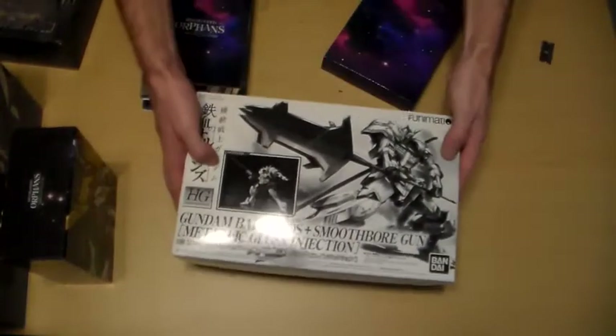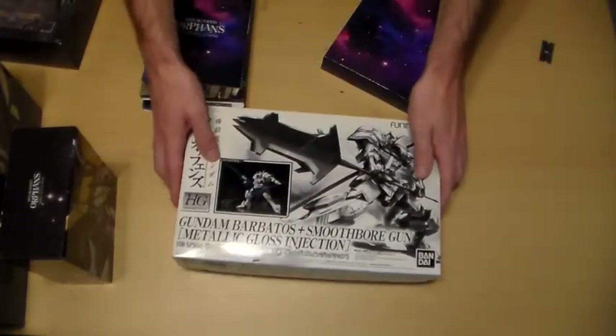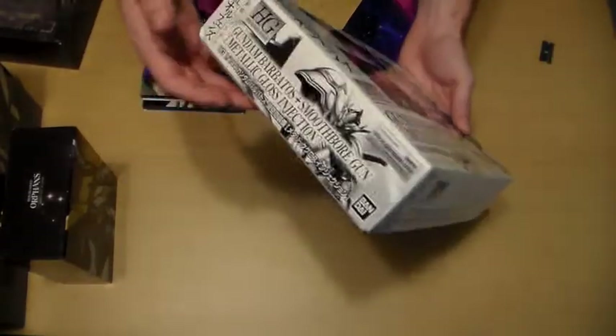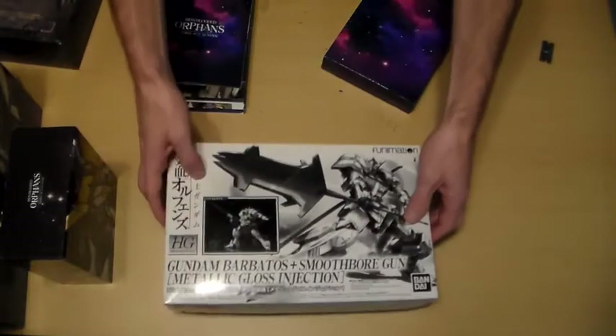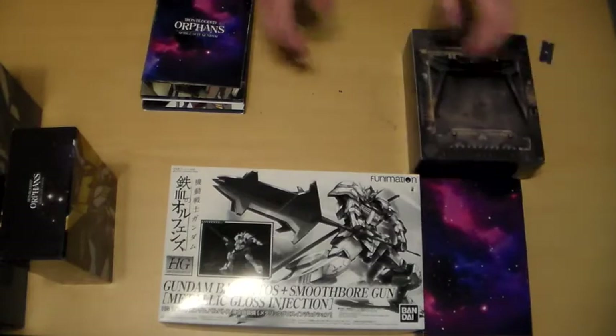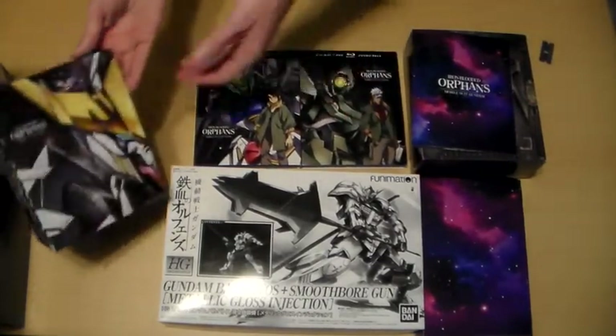Here we have the gunpla. I really wish the box art was in color instead of black and white — that's a little disappointing. I do look forward to putting it together and displaying it on my anime figure shelves. I might do that as a time-lapse in a future video, though they do take quite a bit of time to put together. And that's everything that comes with the box set.